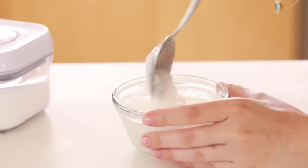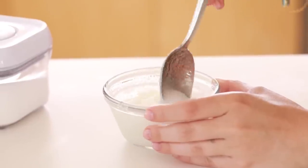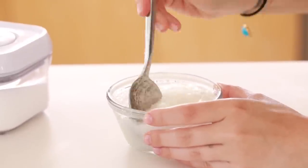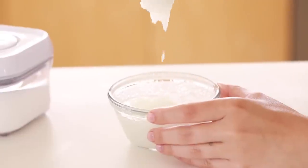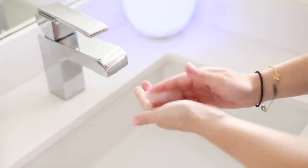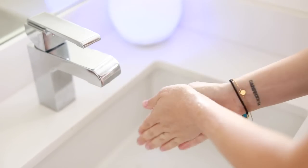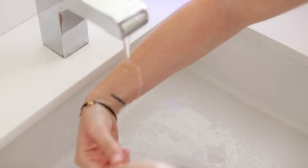If you don't have vanilla essential oil, you can also use some vanilla extract — just a drop. You can use this all over your body if you want, but I'm focusing on the hands. I'm going to scrub my hands and also go up my arms. What's really nice about this one is the coconut oil is really hydrating, so even after you wash it out you can still feel a little bit of leftover coconut oil on your arms and hands.